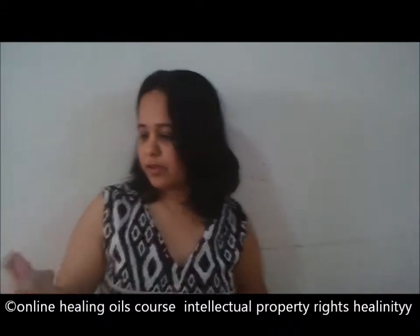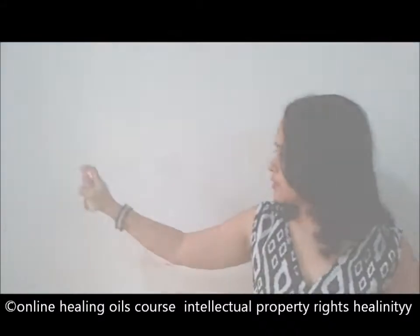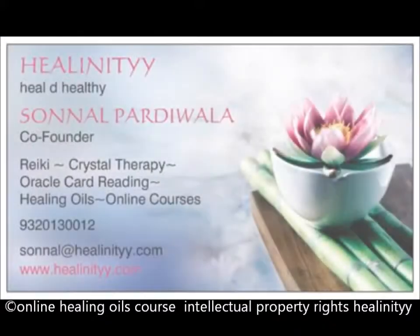If there is a corner here which I want to protect, I will have to spray it. Right from general room cleansing to aura cleansing.